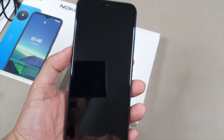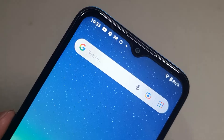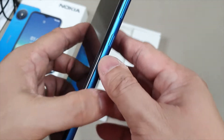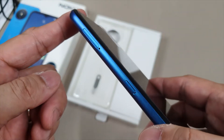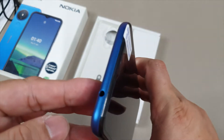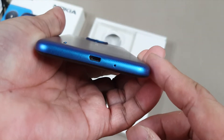On the front, you have the entire display fully covered by glass with thin screen borders visible on its bezels, while a V-notch houses the selfie camera on the top and another Nokia logo at the bottom. On the right, you have the standard placement for the volume keys and power button, the dual SIM and the micro SD card slot, and a Google Assistant button on the left-hand side. While on the top, you have a 3.5mm audio headset connector, while at the bottom holds a micro USB charging port and microphone.